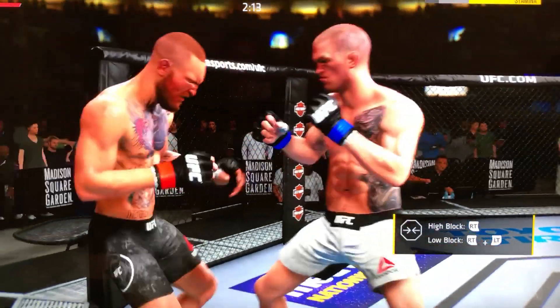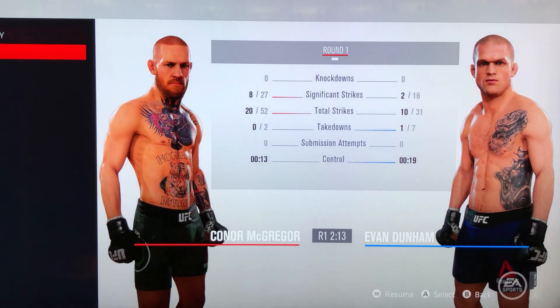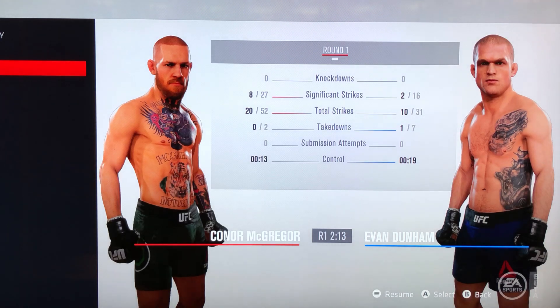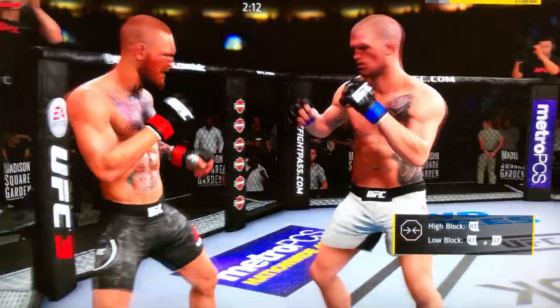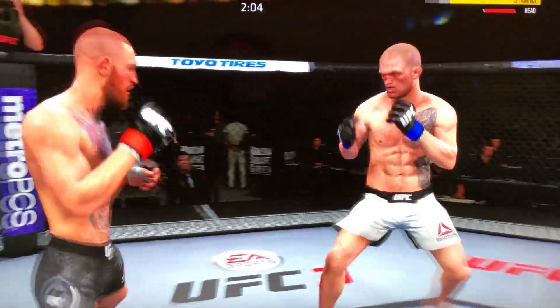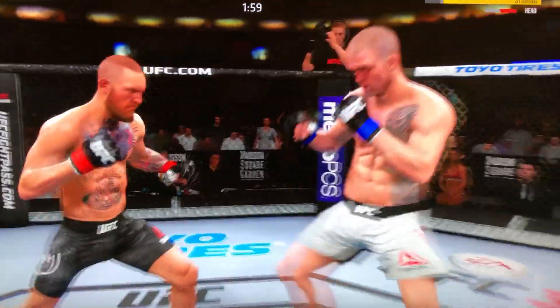All right, now I'm gonna switch back to 4K mode. I would also recommend that when you switch to 4K mode, you keep your camera on tight mode, because the tight mode really gives you that up-close camera angle of the fighters. It looks more realistic. I notice it's sharper, more vivid, and looks more detailed.